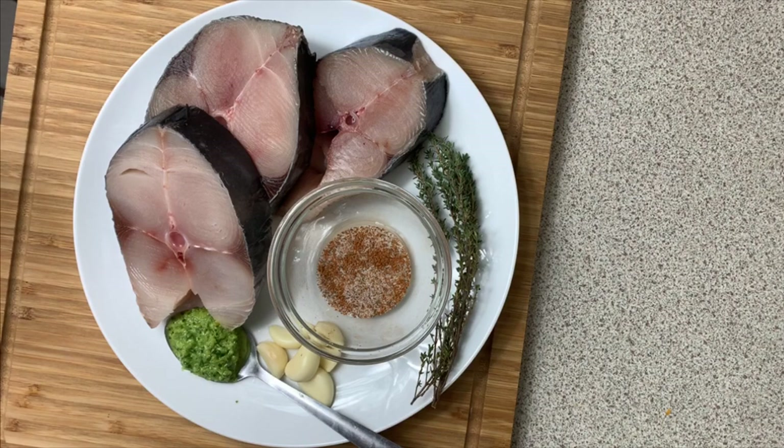Hello guys and welcome back to my channel. Today I'm showing you how to make some fried kingfish. This is my first time making kingfish, but if you can fry fish, you can fry any fish.